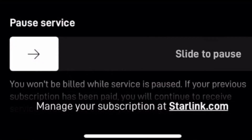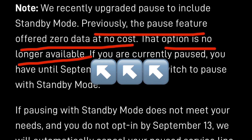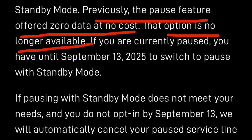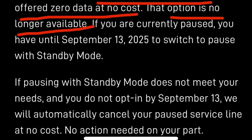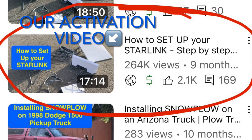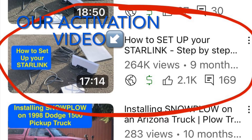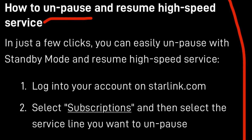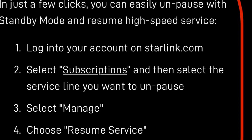Now for the cons. The biggest glaring one is the loss of simply being able to pause your service with a toggle of a button in the app and not be billed for however long. Now if you don't want to be billed, you'll be forced to cancel your service altogether and then reactivate if you want to use your dish again. And that's a bummer. Not that it was difficult to activate the dish — I'll drop the link to our previous video in the description — but I just really don't want to have to spend that 20 minutes every time I want to use my dish.